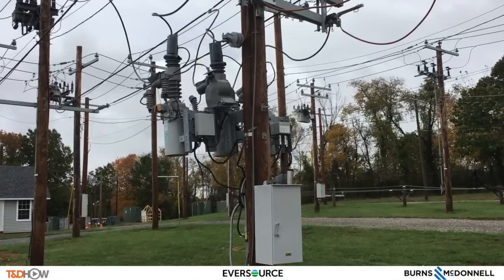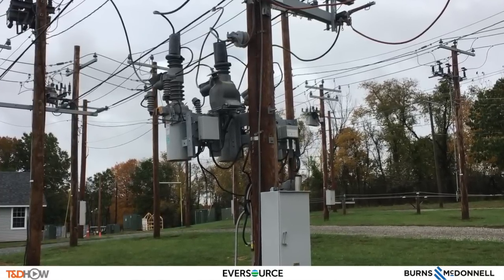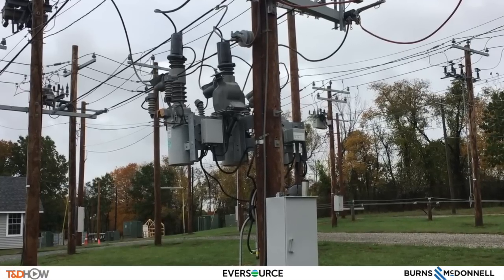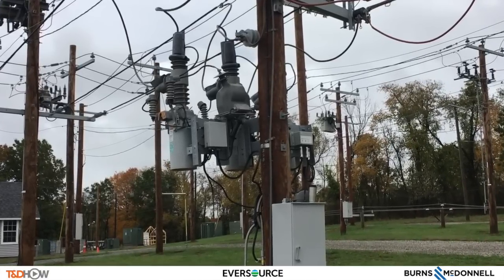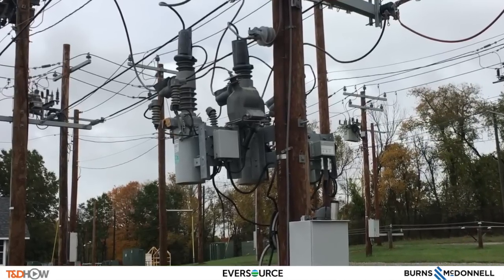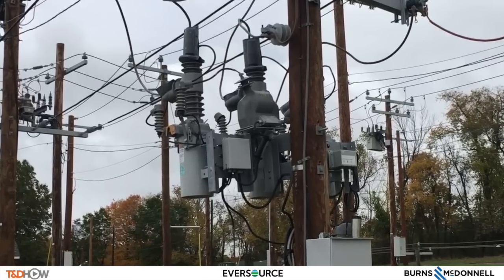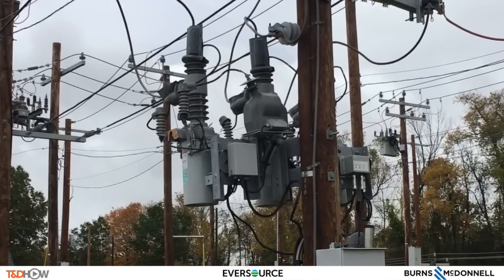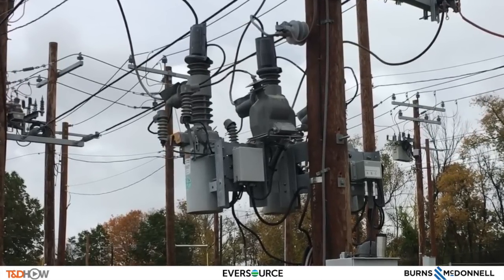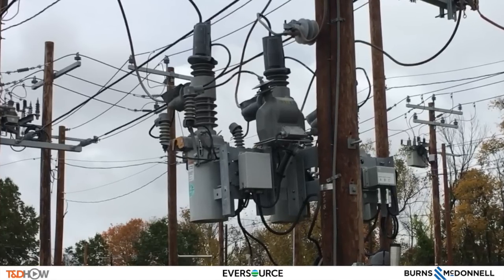That concludes our introduction to the triple-single recloser and its operational characteristics. In our next two videos, we will see control features of the triple-single recloser and then installation and commissioning. We want to once again thank Burns and McDonnell for their sponsorship of this Advanced Distribution Grid Technology video. I am Jim Ducart with TND Howe Videos. Thank you, as always, for watching.